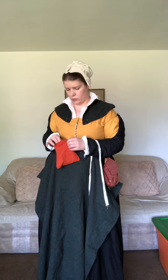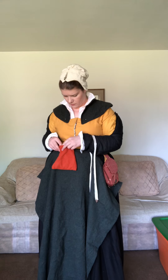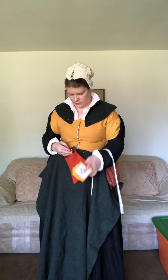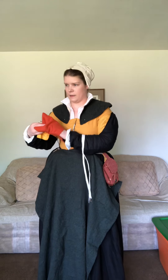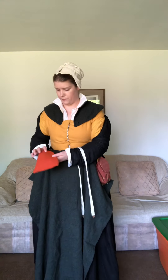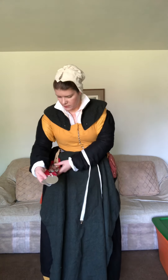I only have a few pouches — two orange and one green. This one has a needle book full of pins and a pair of stork scissors. It's good to have pins and a little needle and thread on you in case of a minor wardrobe malfunction, so keeping a small sewing kit in one of your pouches is always a great idea.